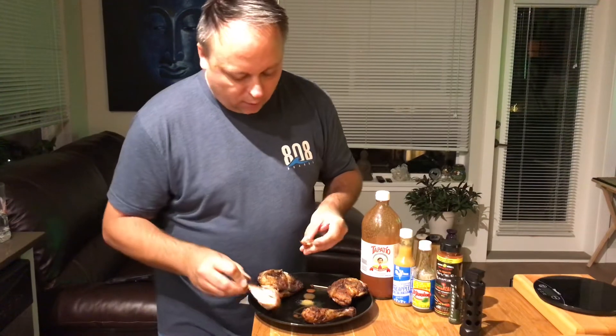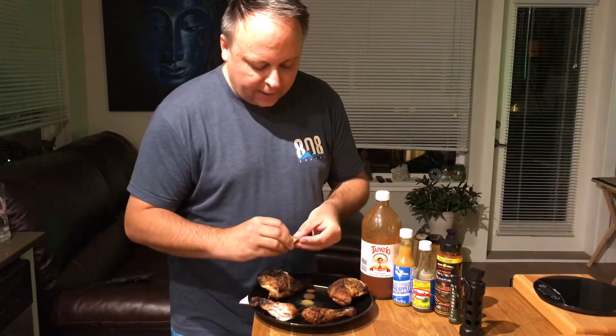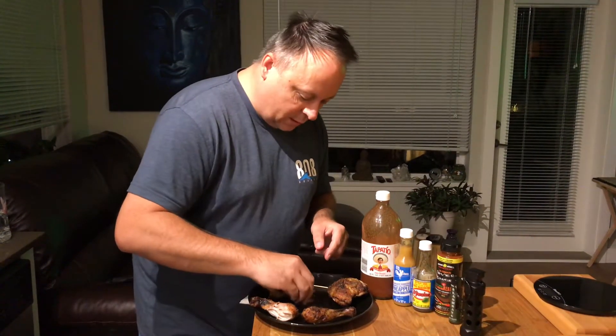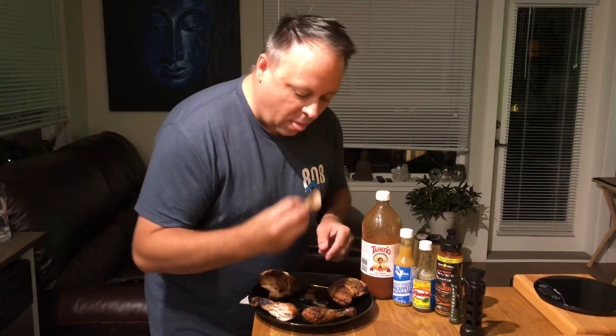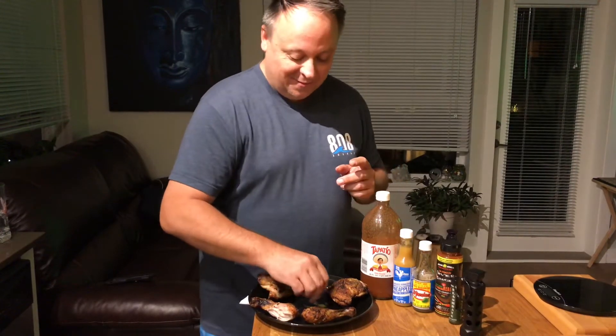Next up, we got the Adobo Loco. Again, that one's got a little bit of snap to it too. So I'm trying to scoop all this up and coat it. Mmm. Oh my god. Just like Maui right off the hop. Unbelievable. I went back for more. So good.